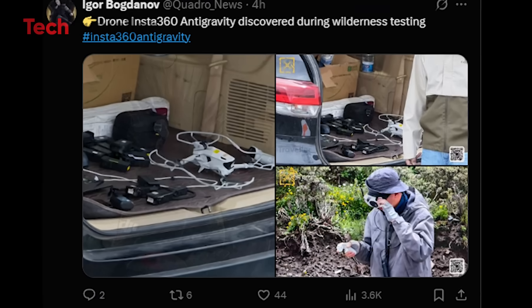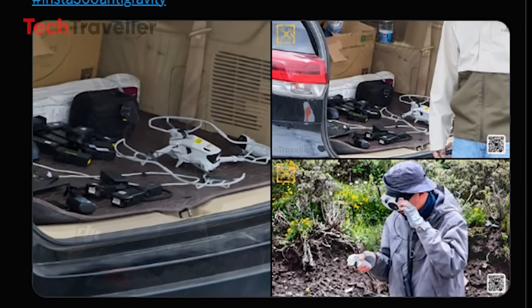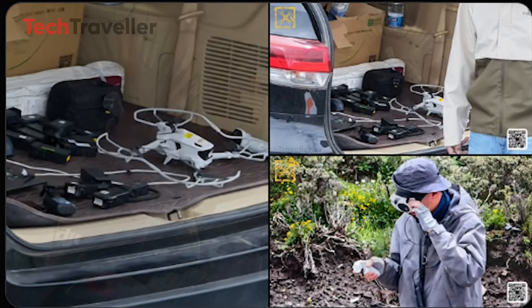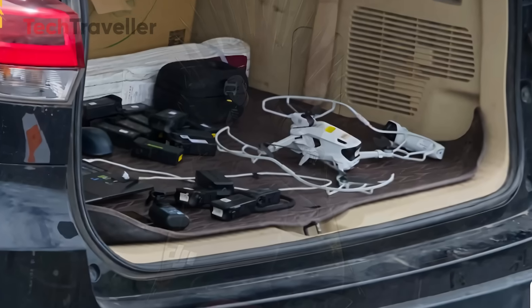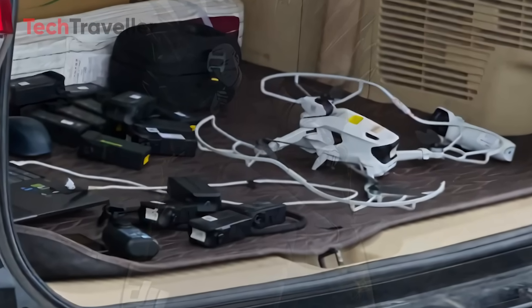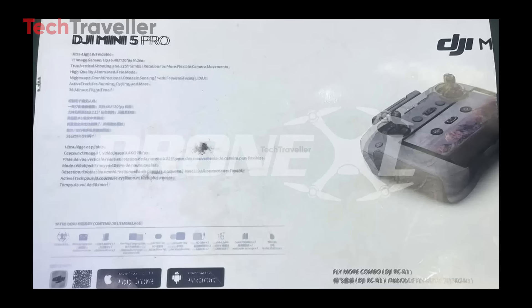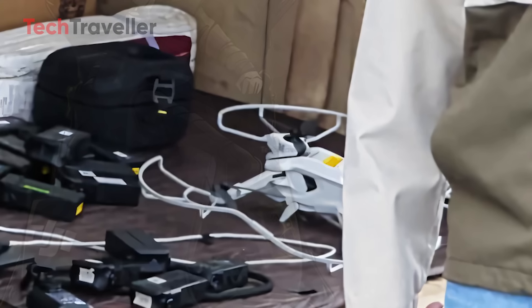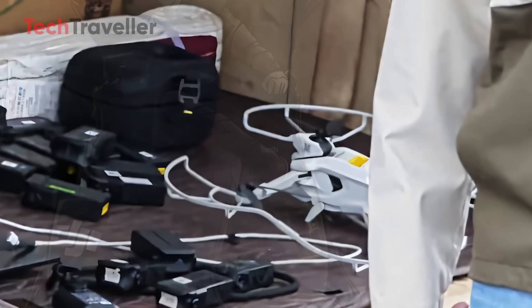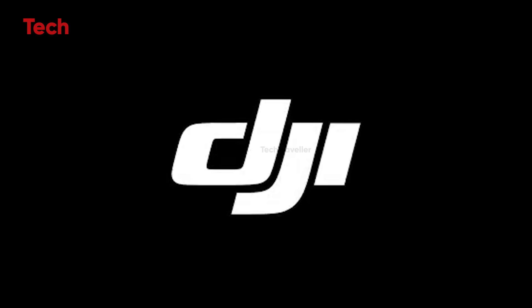But wait, Insta360 had a move of its own. Just a few days ago, drone insider Igor Bogdanov posted on X with a wild caption: 'Drone Insta360 Anti-Gravity discovered during wilderness testing.' And the image? A rugged-looking prototype caught mid-adventure, looking like it just finished filming a National Geographic special. Just as Jasper Ellens leaked the DJI Mini 5 Pro box, Igor Bogdanov fired back, revealing Insta360's beast in wilderness testing. Who's winning this drone war — Team DJI or Team Insta360?